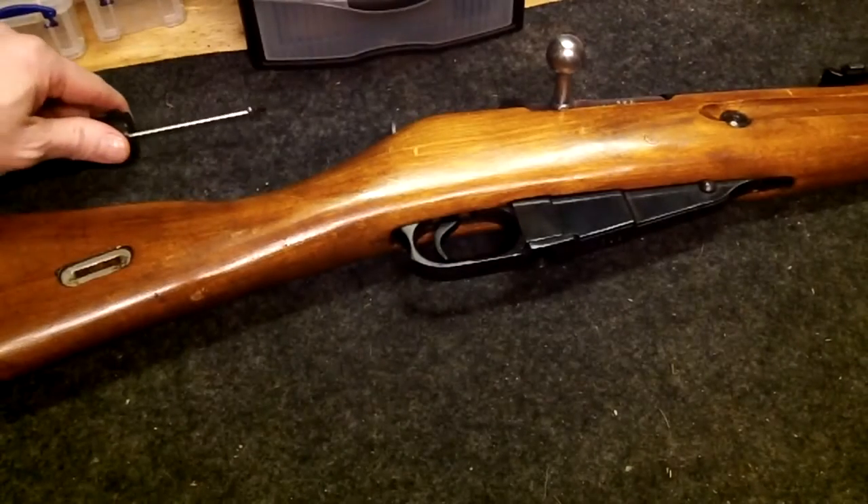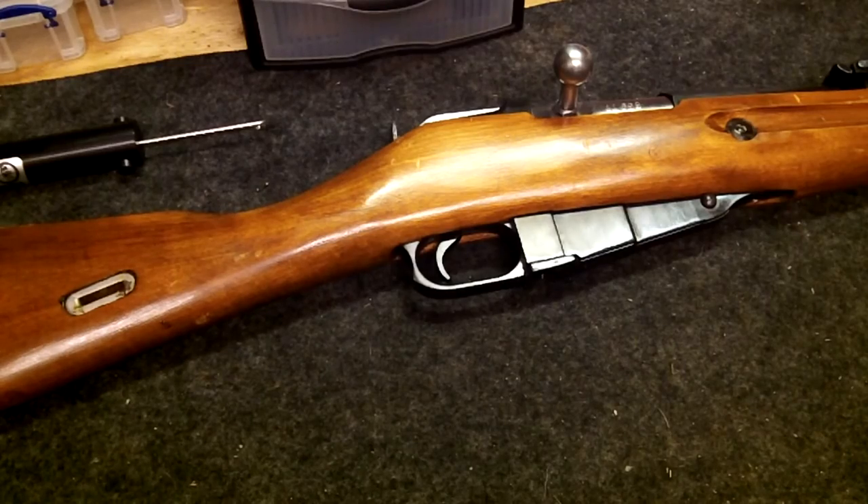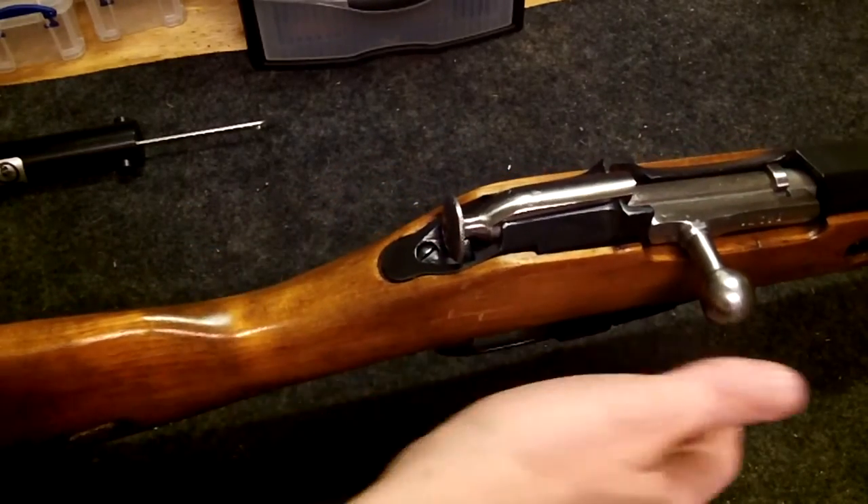So, a heavy trigger with a lot of pull, a lot of creep — it just makes it more difficult to get your shot off right.